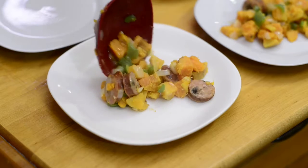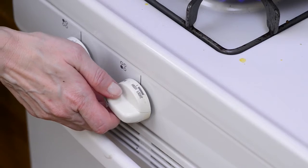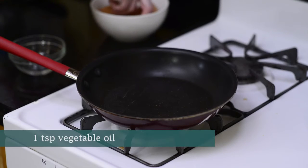We can divide the hash between four plates. Now we'll go back to the stove. Let's turn the temperature up to medium-high, and once it's hot, we can add in another teaspoon of oil.